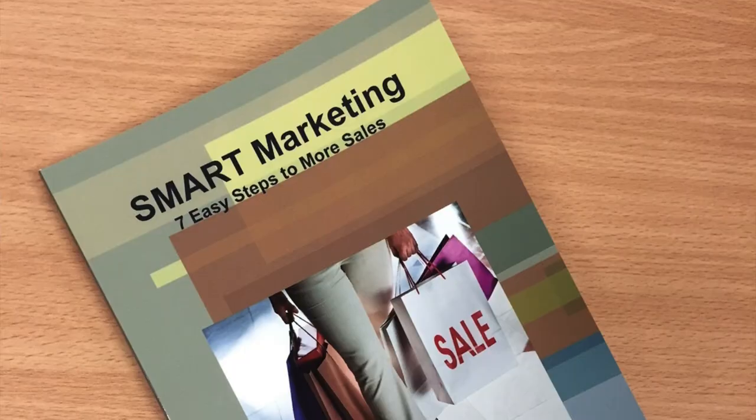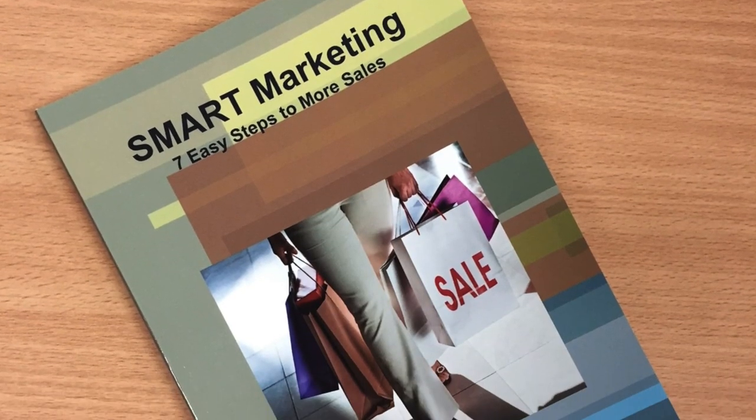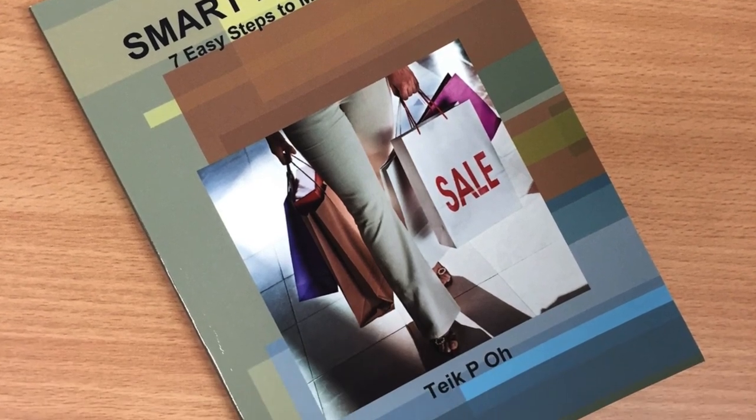As a management consultant who's written a book on small business marketing, I approve. Shameless plug — the book is called Smart Marketing and you can get it on Amazon. I'll leave a link below if you're interested.